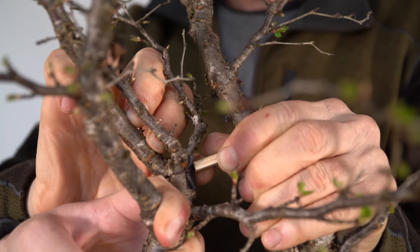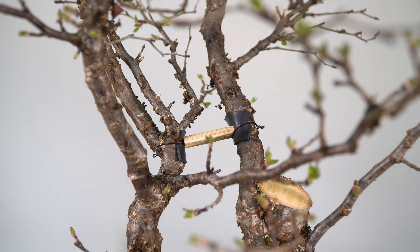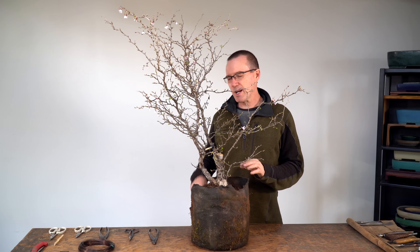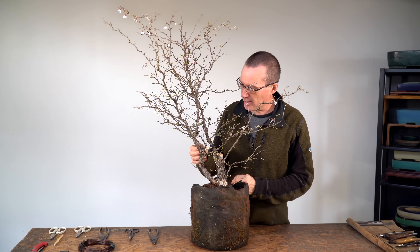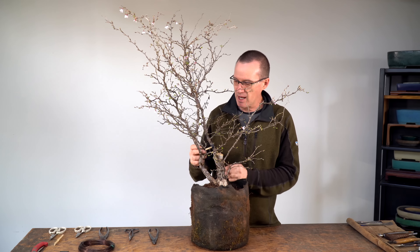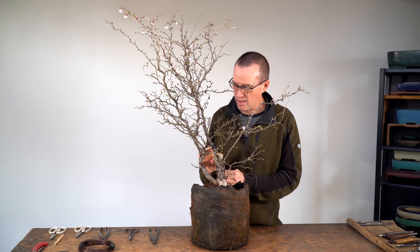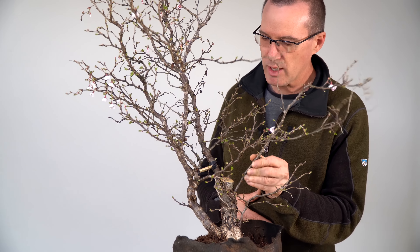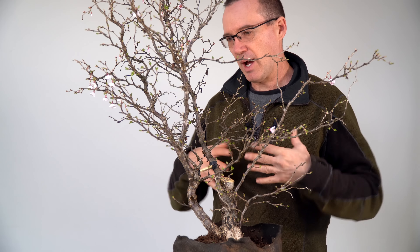We've put a little brace in there to separate those branches — it's not as far open as I wanted, but you probably noticed how stiff it was even with a helper. One solution for the future, assuming this buds out and creates branches down lower, is that we could cut all the upper portion off and let this become the secondary trunk line, eliminating the problem of the hole in the middle. We'll put a little movement into this branch and leave everything else for now.